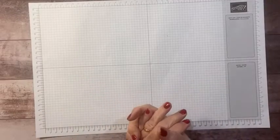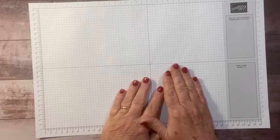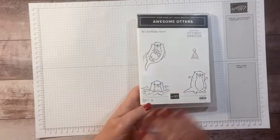Hi everyone, this is Sandy Riese with stampincrew.com. I'm an independent Stampin' Up demonstrator. Welcome to our Monday tutorial. Today I wanted to do another project using the awesome otter stamp set.